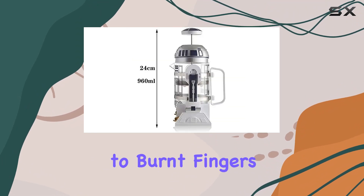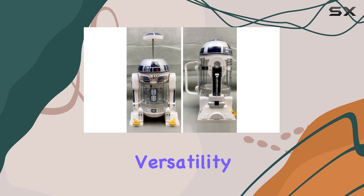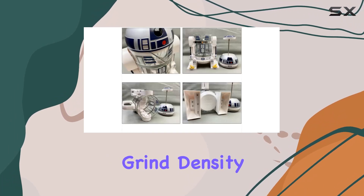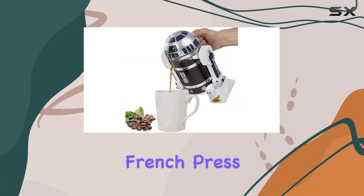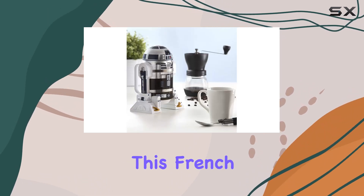Say goodbye to burnt fingers and hello to a safer, more enjoyable brewing experience. Versatility is where this French press truly shines — with adjustable grind density, you can tailor your coffee to your preferred taste, whether it's ultra fine for espresso or coarse for French press. Say goodbye to expensive paper filters and capsules.